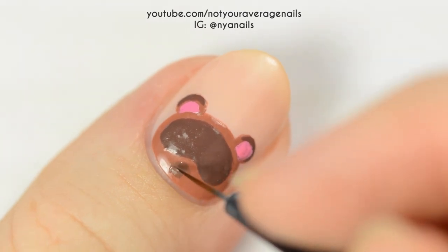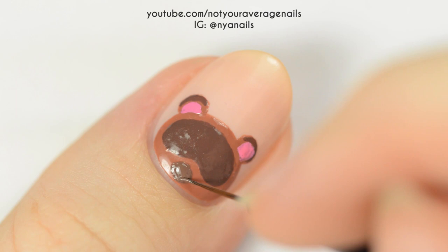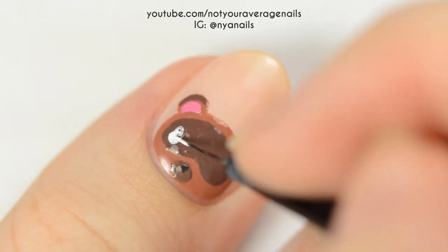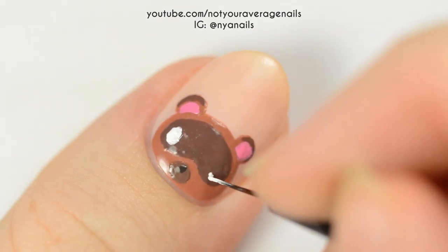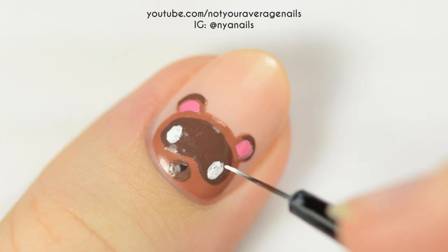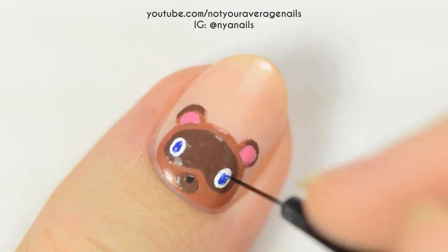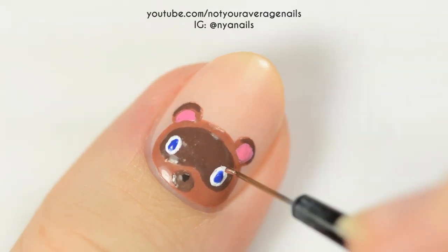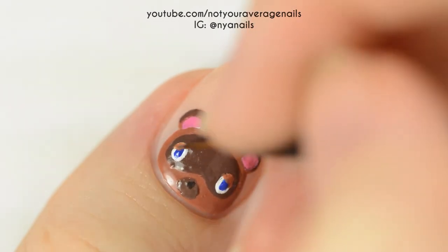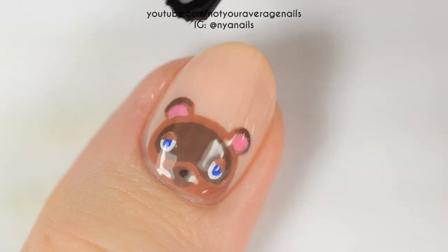Use a medium brown to make an oval for the snout, and then make a small dark brown oval for the nose. Make two vertical white ovals for the eyes. Make the irises with a medium blue, and then add light brown eyelids that slant up towards the center. Seal in your design with a top coat, and you're done!